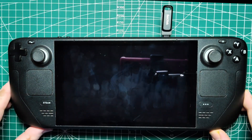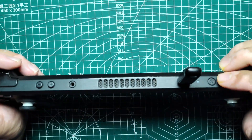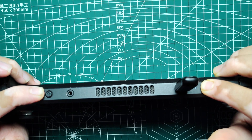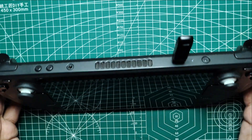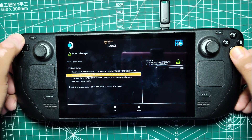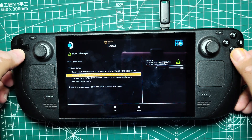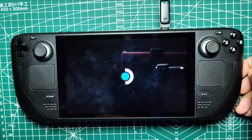First, ensure your Steam Deck is completely shut down. With the device off, hold down the volume down button and the power button simultaneously until you hear a chime. When the chime sounds, release the power button, but keep holding the volume down button until the boot manager screen appears. The boot manager will let you choose between SteamOS and Windows. If Windows is installed on an SD card, you can select the SD card from the boot manager. While this method is straightforward, having to perform this button combination every time you switch OSes can be a bit cumbersome.